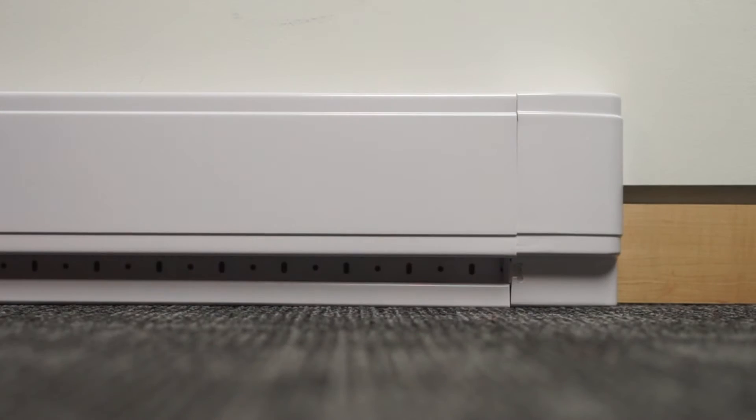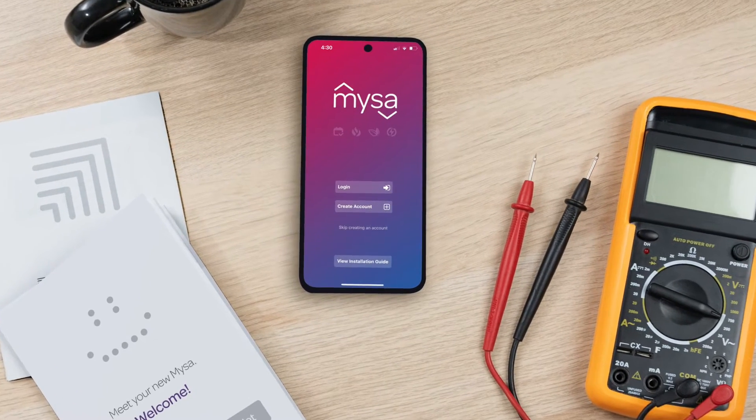Hi there! Today we're reviewing the process for pairing Mesa electric baseboard heaters to your Android smartphone.